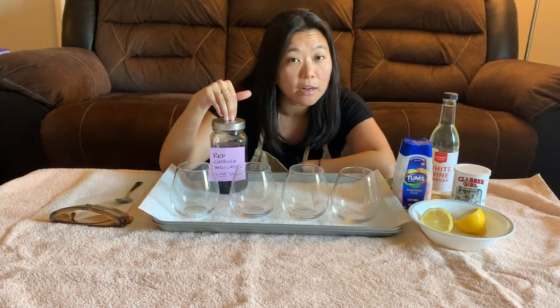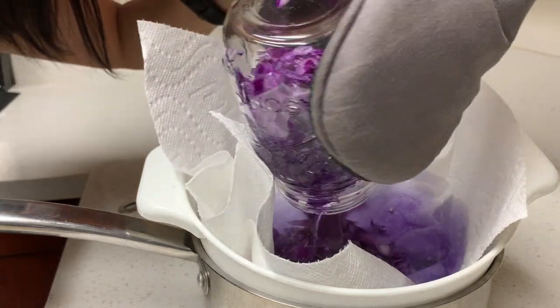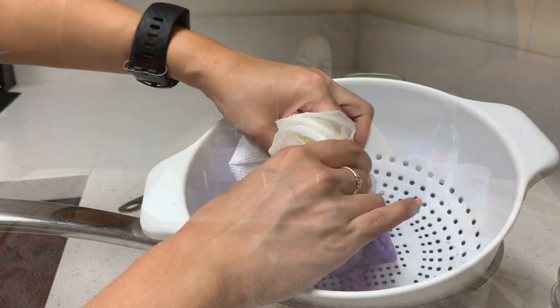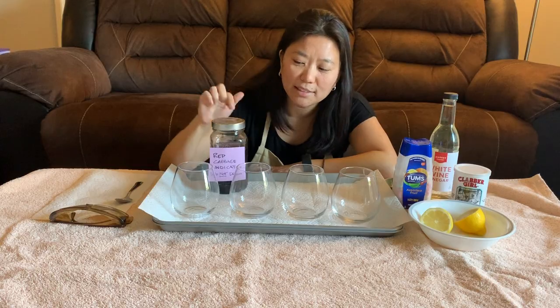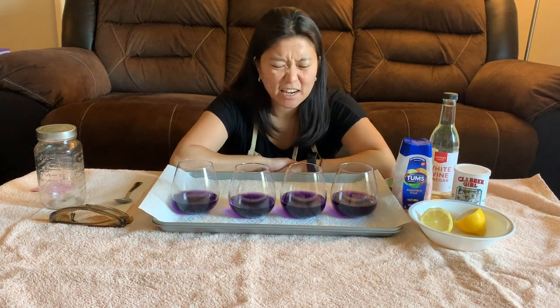Add boiling water to it. You're going to want to let that sit for about 10 minutes. After the cabbage has turned the water a purpley reddish-blue color, you're going to be able to strain the cabbage so that all you're left with is the water.